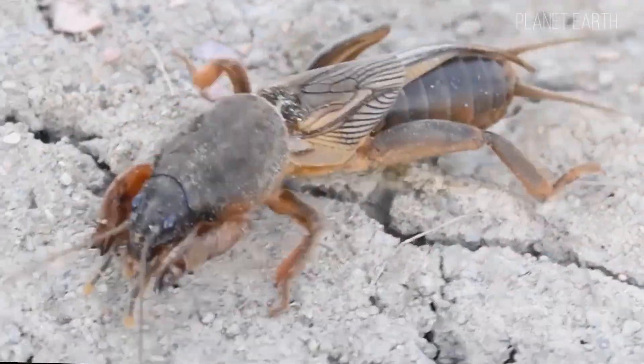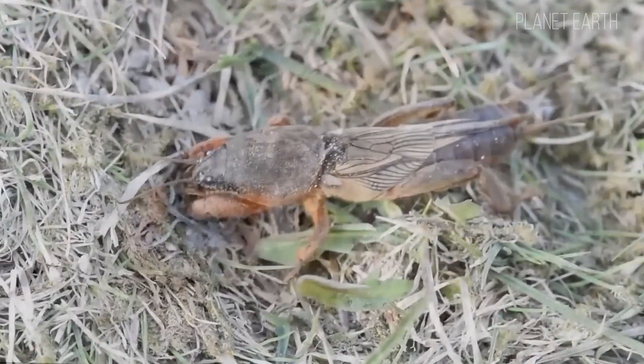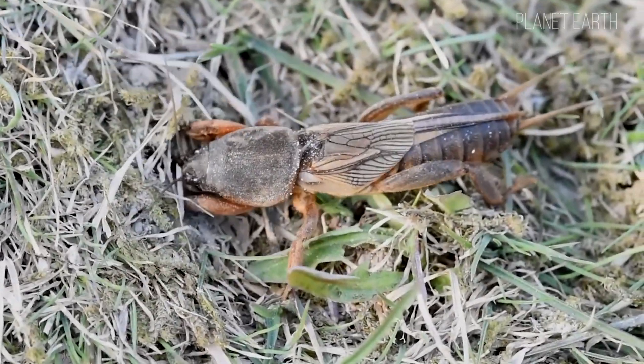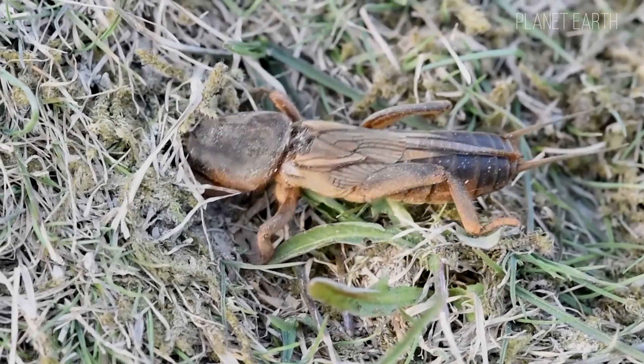Insects are among the most ancient creatures to appear on our planet. Their remains are found all over the world and date back millions of years. This species is very resilient and can quickly adapt to changing environmental conditions.